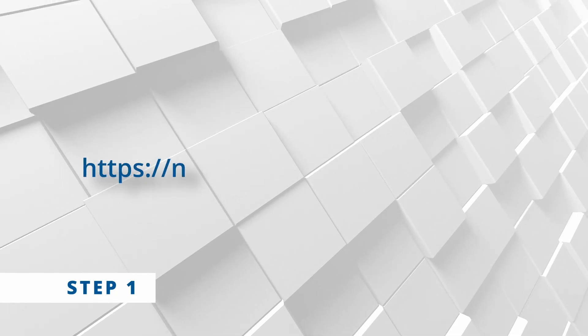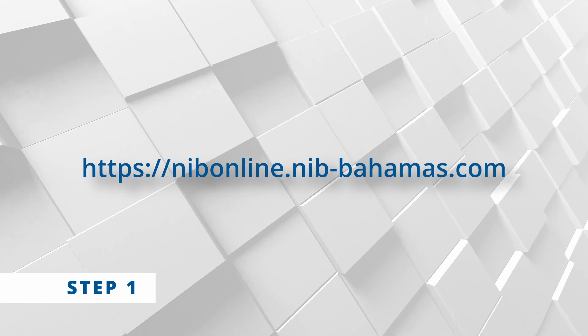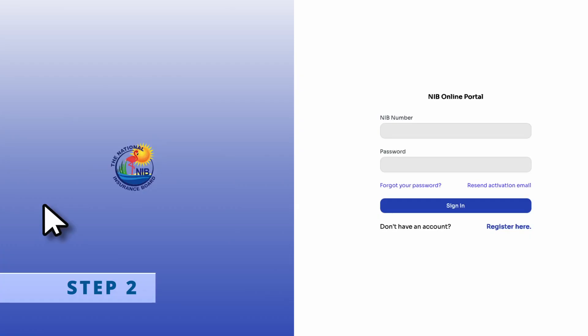Step one: go to https://nibonline.nib-bahamas.com. Step two: first time here? No worries — click 'Register Here' to create your account.